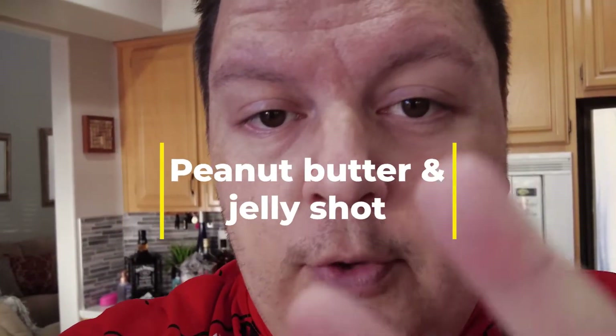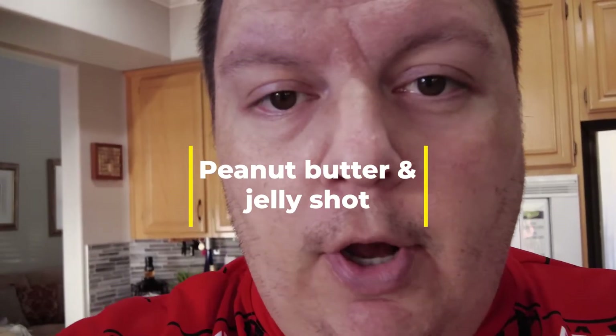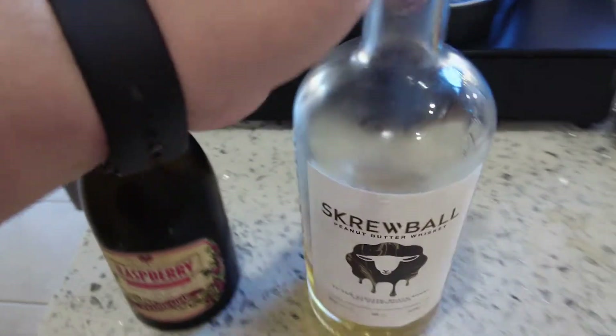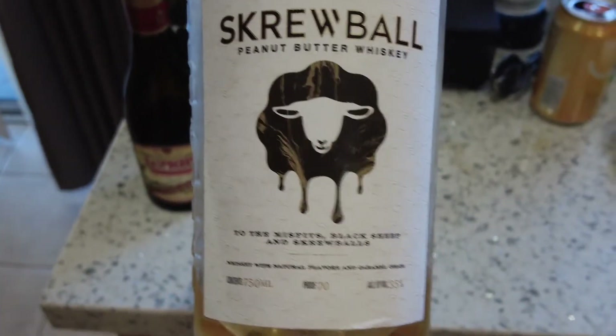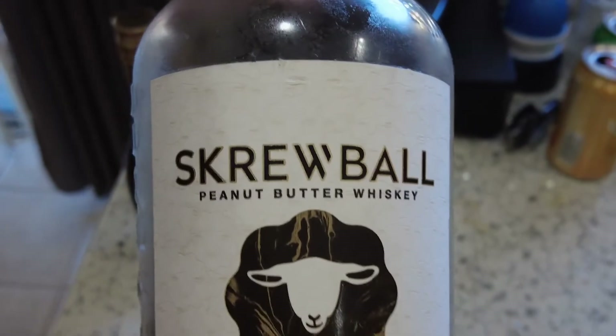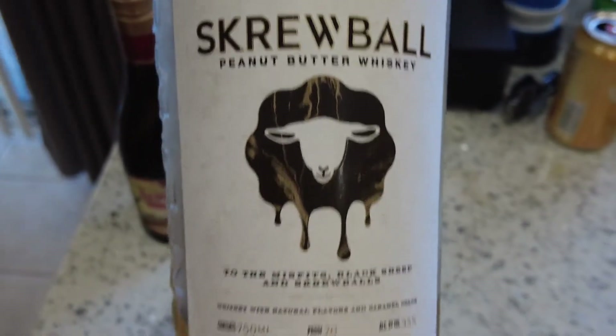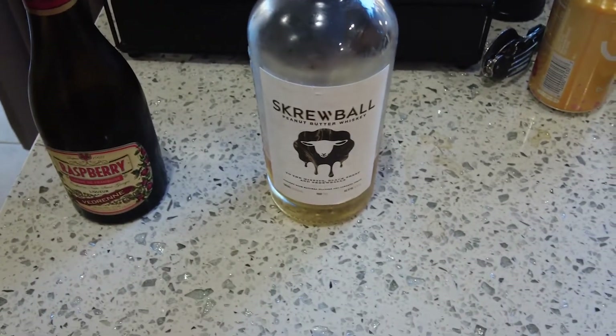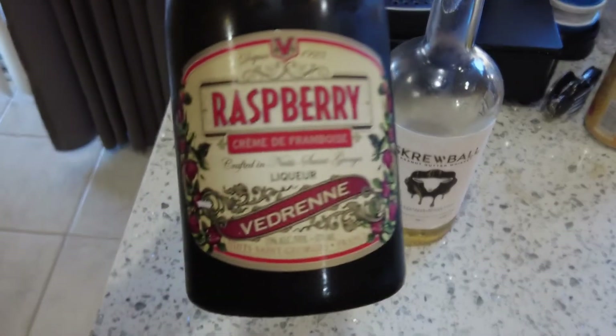The very first shot we'll make is probably the easiest one today — very simple, only two liqueurs, very straightforward. All you have to do is put them together and mix it. It's a peanut butter and jelly shot. You have Screwball whiskey — if you've never had it, it's really good. It's a peanut butter whiskey, really smooth, and the price is pretty decent for what you get.